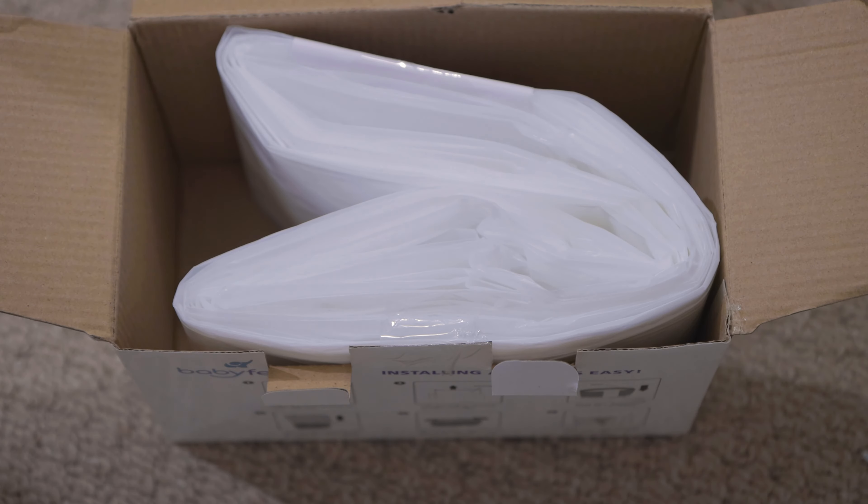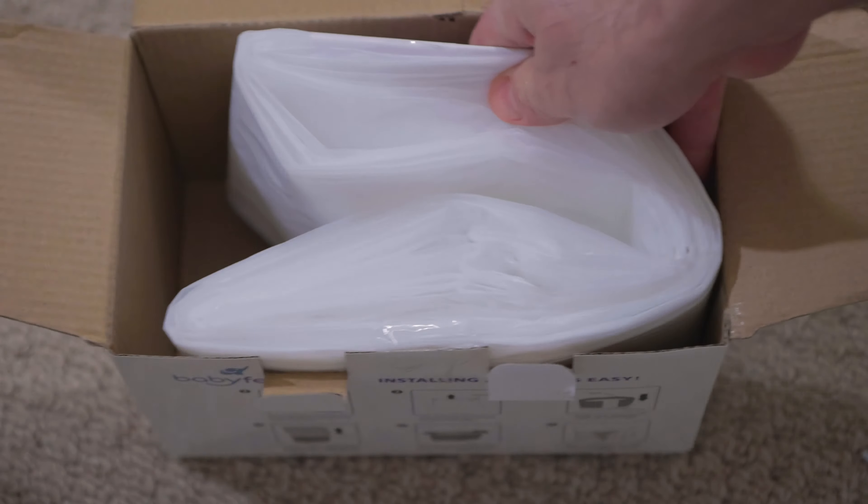Next, grab a refill from the box. They come four in a box — this is my last one. The four hold up to 2,320 diapers.